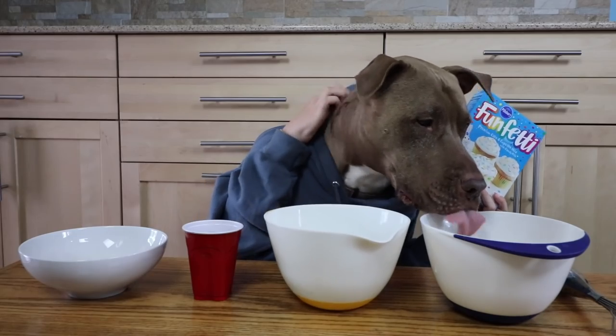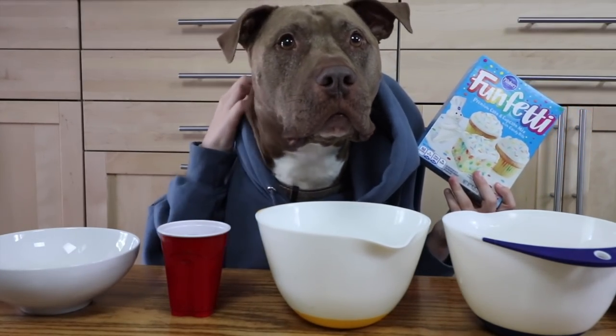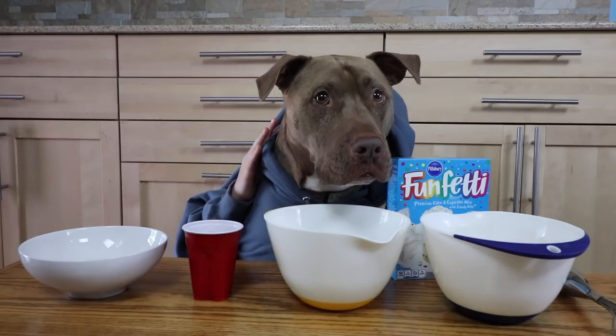Wait, I gotta scratch it. I gotta scratch it. Oh, that's the good stuff. That's the good stuff. I'm sorry, I'm getting a grip. Okay, go ahead.